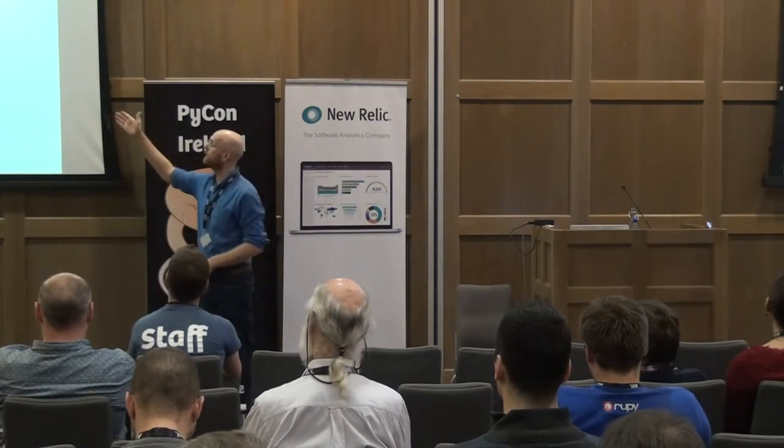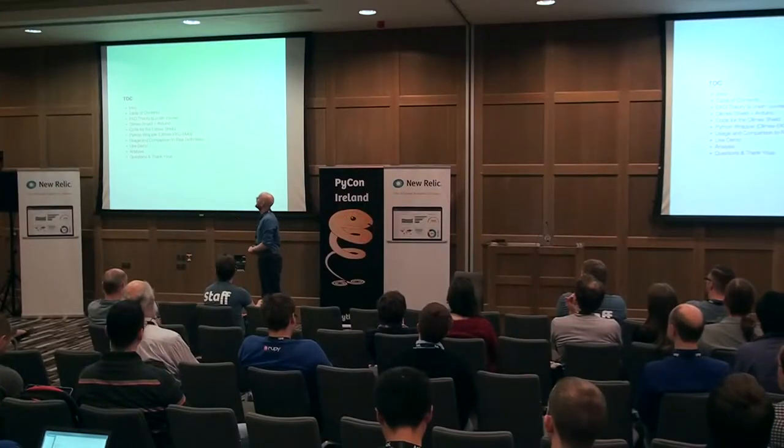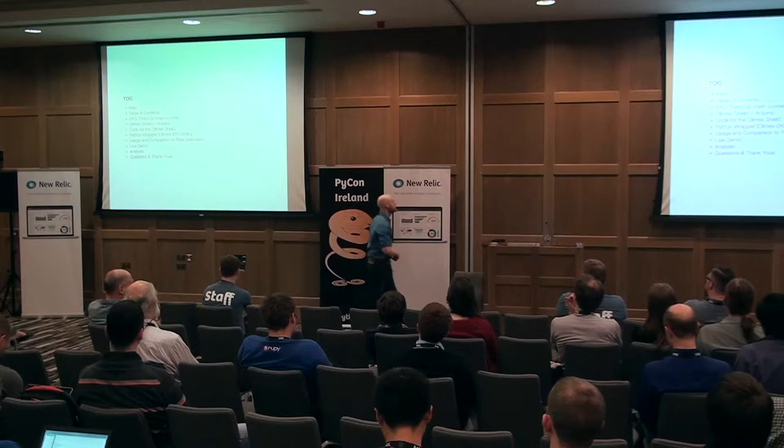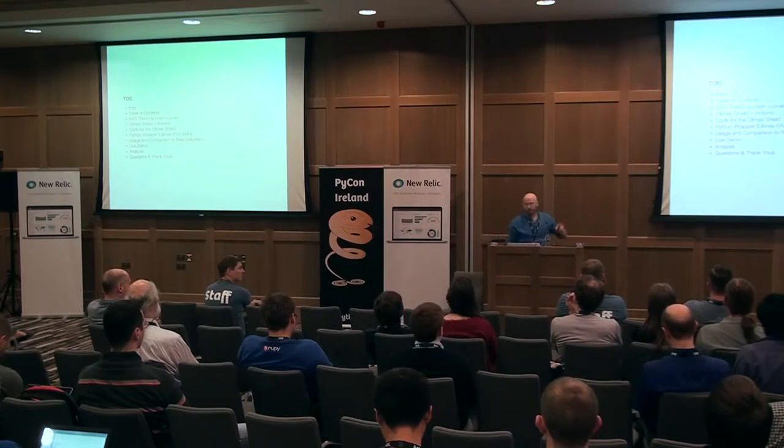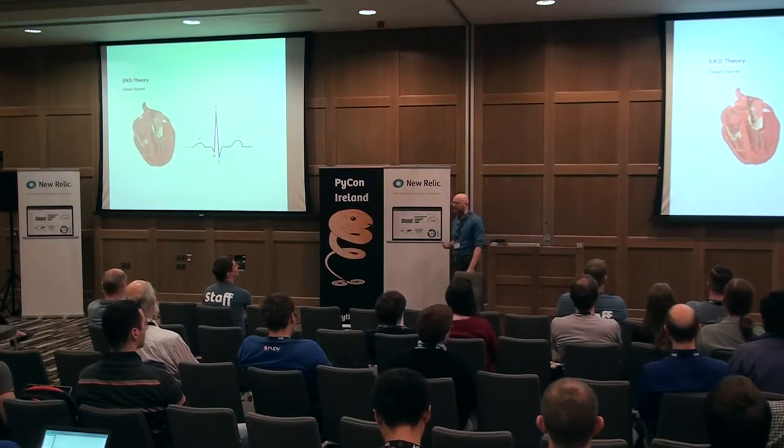We'll go through the intro, which we just covered, the table of contents, and we will get through all of this to the live demo pretty quick, because I think the live demo is where this stuff really shines. So let's do a real quick crash course in EKG theory.